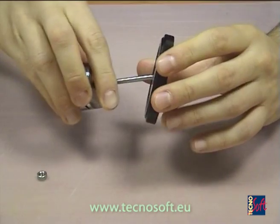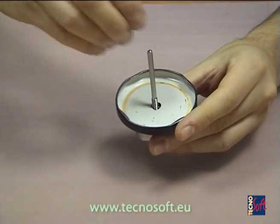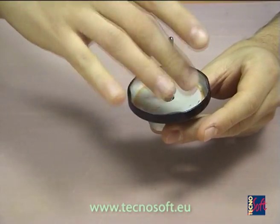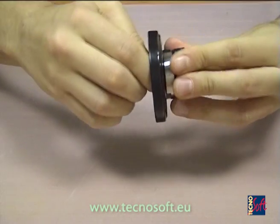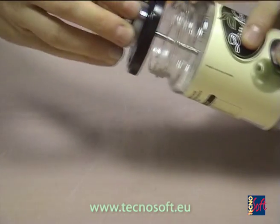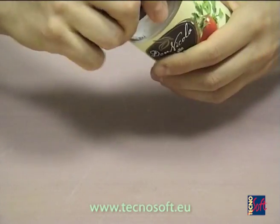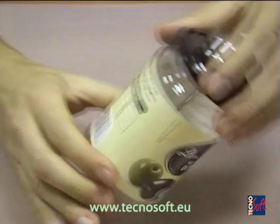Then we screw the counter bolt to fix it to the cap. Of course this solution implies that the length of the probe is exact and correct to reach the cold spot inside the container.